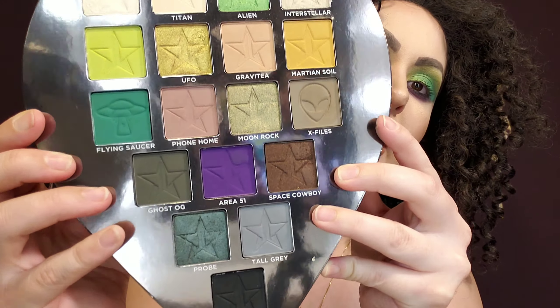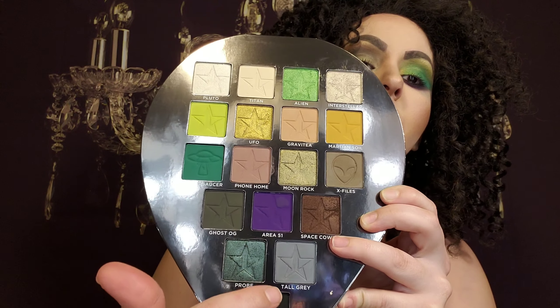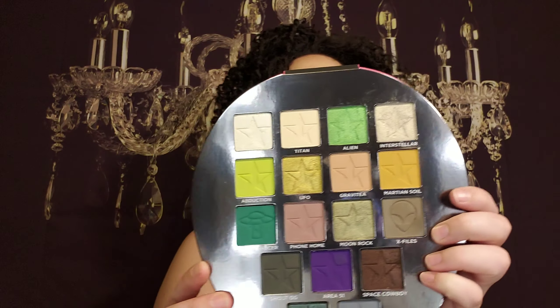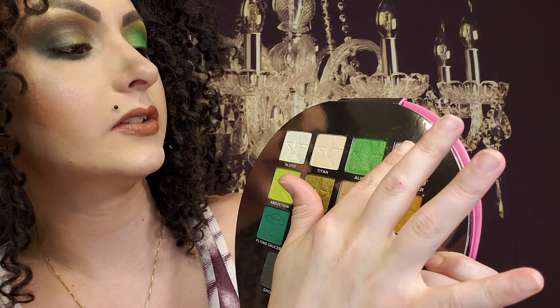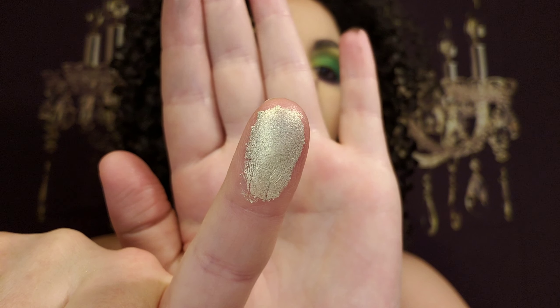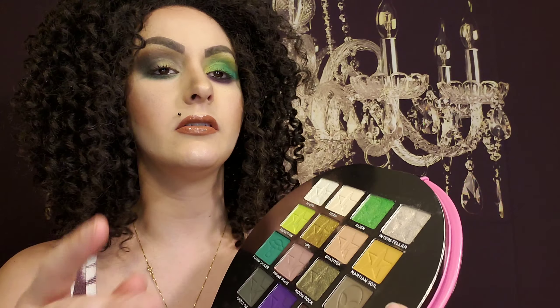Of course it's green, and it also has a little alien and a UFO in there, along with Jeffree's original bar logo. I'm going to go over just a few of the colors. This is Interstellar — it's very, very shiny, looks good for brow bone or inner corner highlight. It kind of has a goldy undertone. I'm not going to do every color; I don't want the video to be too long.